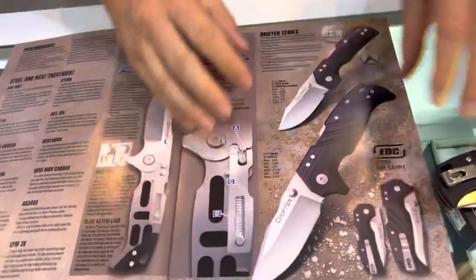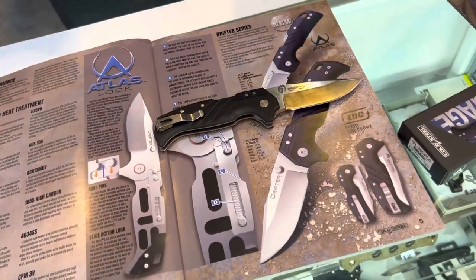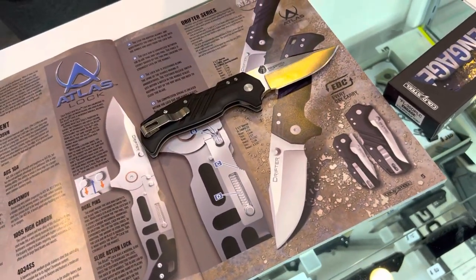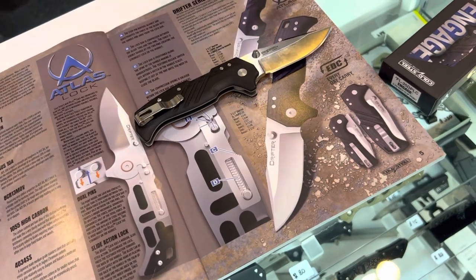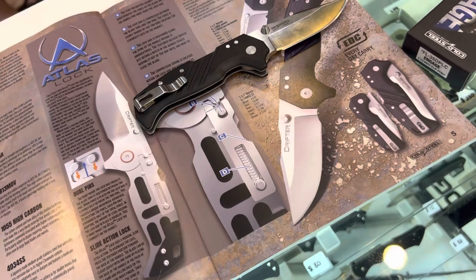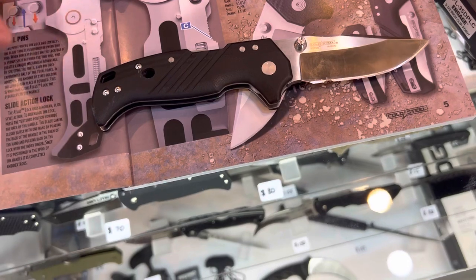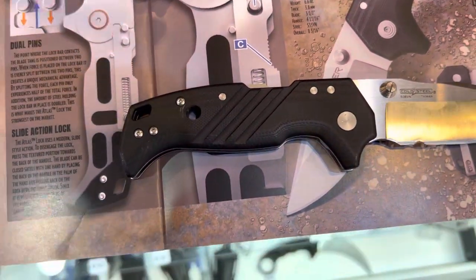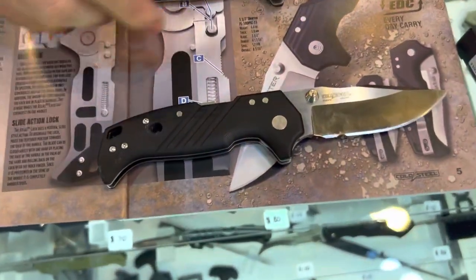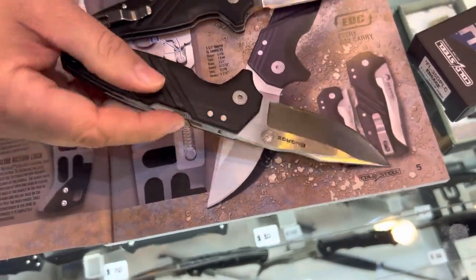The Atlas Lock is one of the strongest locks on the market to date. We just tested this with 725 pounds of pressure, and we still have the knife we tested with. You can see we drilled a hole right through it — we hung 720 pounds from this particular hole right here. The lock still works like a champ. It's going to be a G10 handle with S35VN steel.